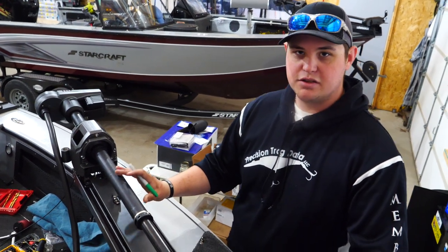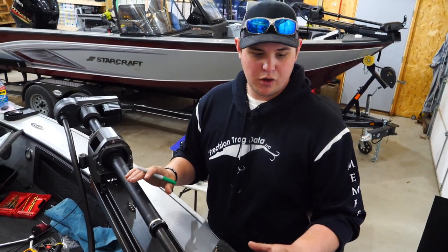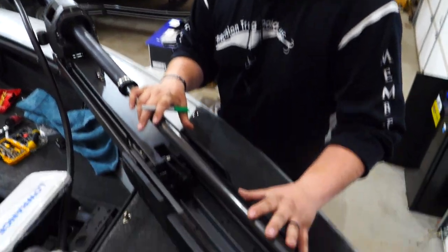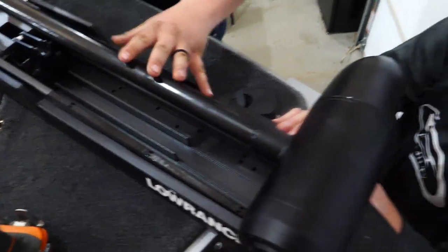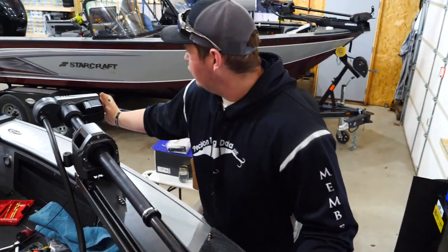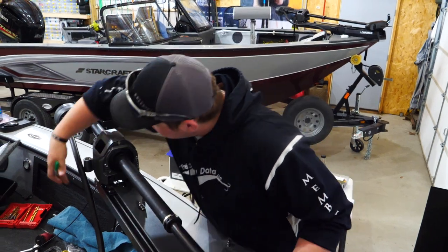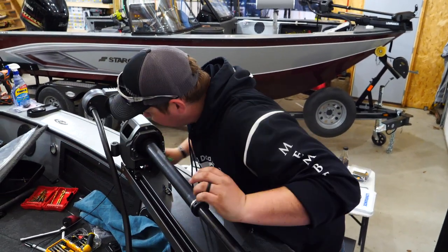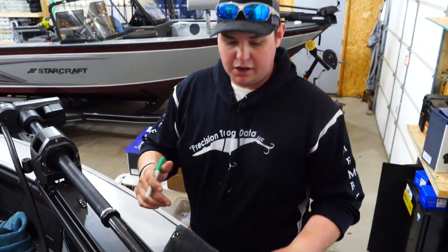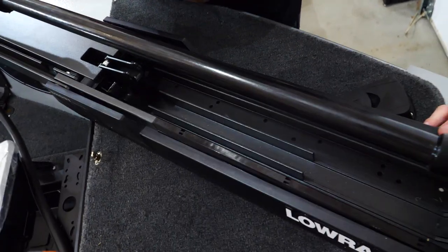Once you have the electric motor placed — and remember this is definitely a two-person job — you want to bring a buddy in. In this case I have my dad here helping me hold on to this because there's a lot going on and it's a very heavy electric motor. But once you have it in line where the power head is inside the gunnel and your bar is clearly going to sit on the floor with no problems, I'm going to take a Sharpie and mark everything.